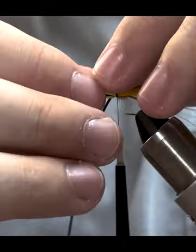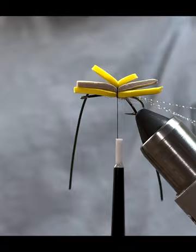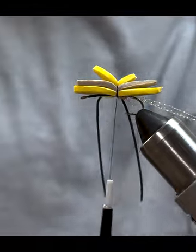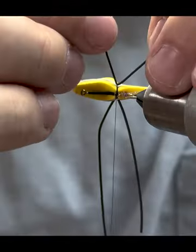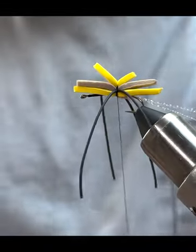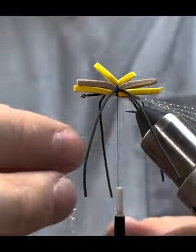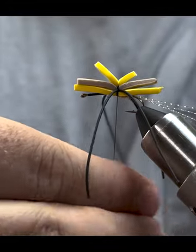The legs usually sit really well right on the tan piece of foam at that midway point. Do a couple of wraps to really secure them, then do the same thing on the other side. This is a nice time to use the rotary function on your vise — it helps you look at the back side of the fly and make sure it looks as good as the front. Now that the legs are tied on, the last step before wrapping forward is to add a little more i-stub to cover up those thread wraps and create a more uniform body, adding a little sparkle.